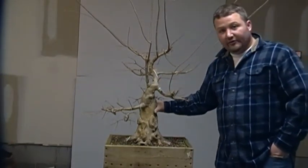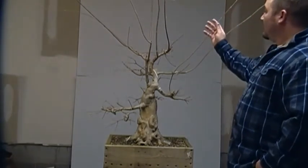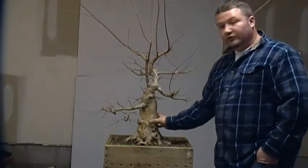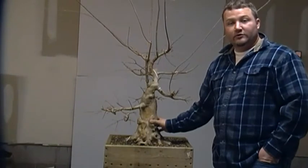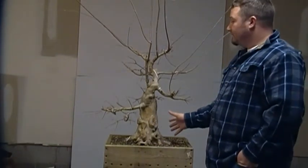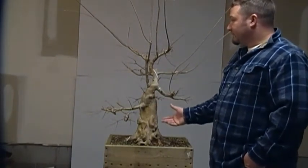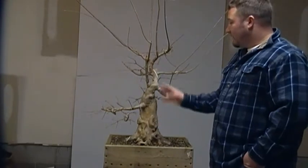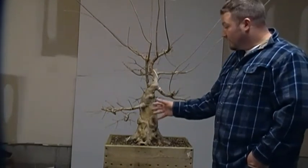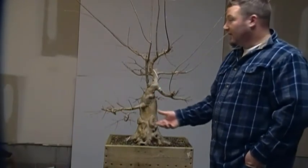This tree is going to look completely different after we get finished today. I let these branches grow this year: number one, to give as much energy to the roots as possible for storage for next year; number two, I was contemplating doing some thread grafting to put branches back in the positions where I wanted them. After some consideration, I feel it's better to go ahead and remove all the branches, let the tree bud back in hopefully in the proper positions, and then if not, we will use whatever growth comes next year to thread graft.